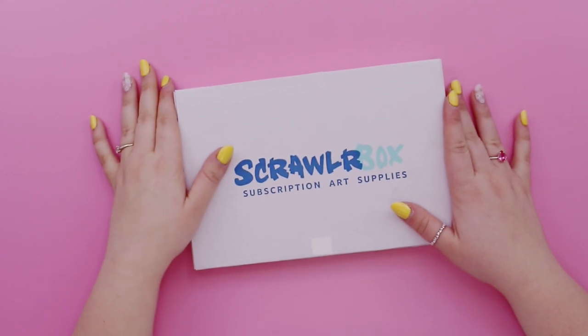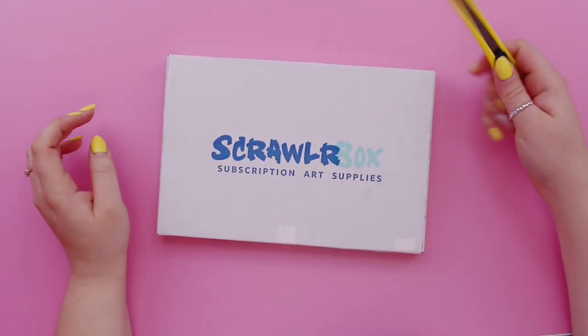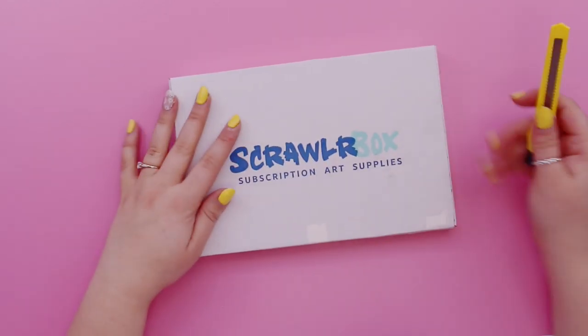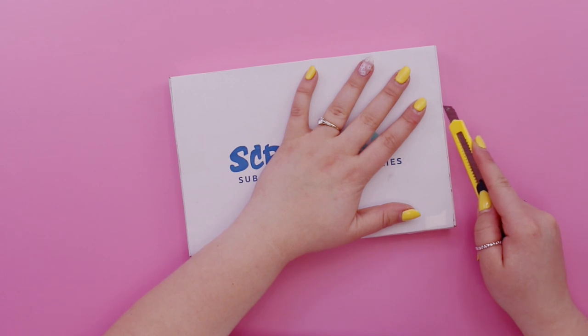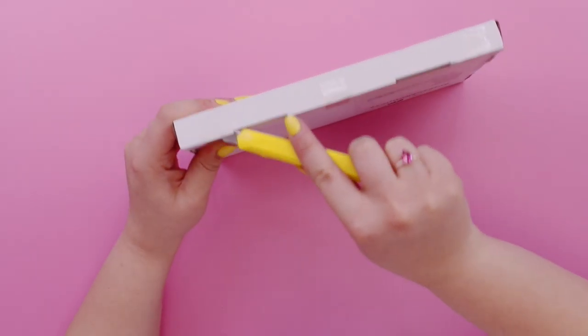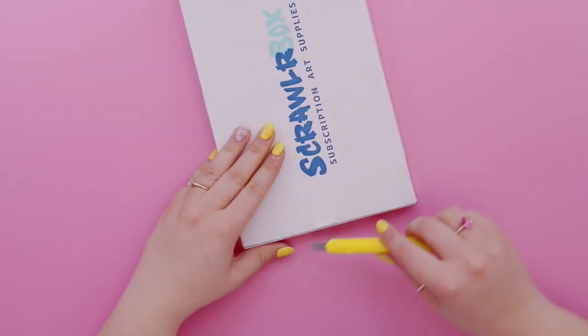ScrawlrBox unboxing! I've just knocked the tripod so you're all wobbling, but anyway let's open it. I'm excited to see what's inside. I haven't had any spoilers, I haven't been watching any videos, so I genuinely do not know what is inside this month's box. Let's crack it open and see what's inside.